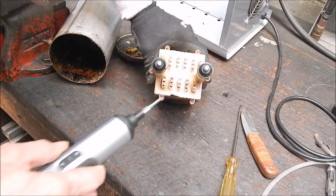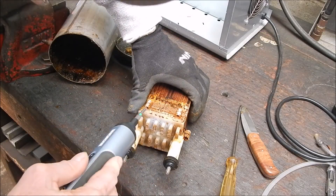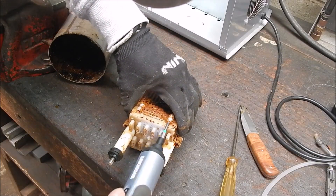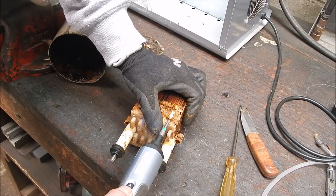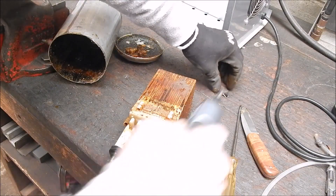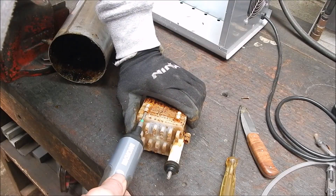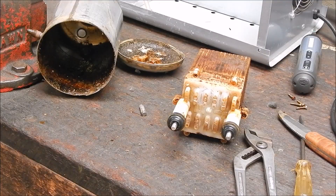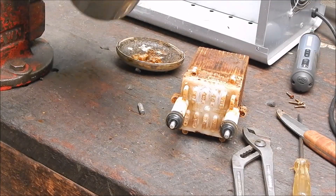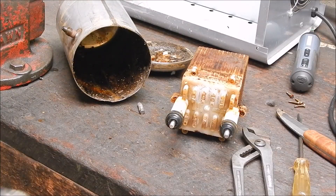So there's four screws holding it together. You can see from this the way it's built — it's not repairable, and it was a welded-up unit. Yeah, it's a throwaway item, and that's what it will be.